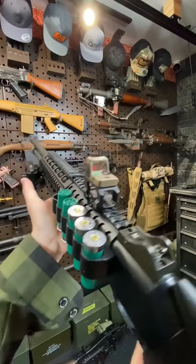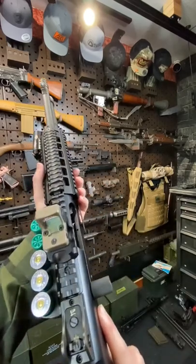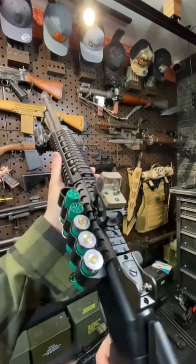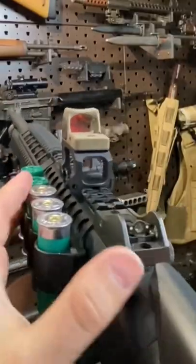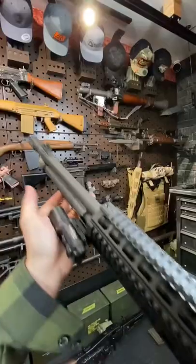And yes, I am running a red dot on a shotgun. Guys, if you've never done it, don't knock it — it is awesome. This little RMR on the ScalaWorks mount is actually raised and windowed, so you can still see your backup irons right through it, which is really slick.